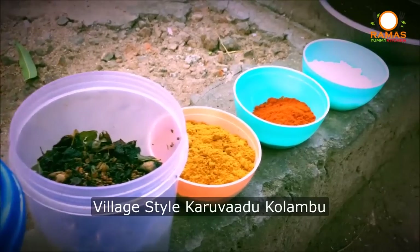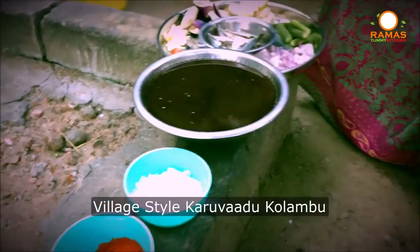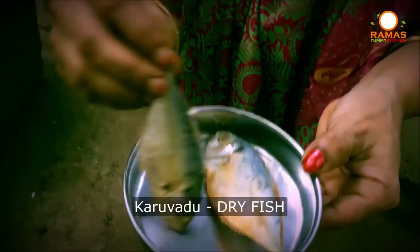Now we will see how the carrot is cooked in the rice. Let me show you how the carrot is cooked in the rice. Let us cook it.